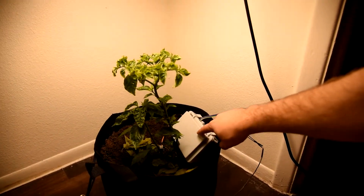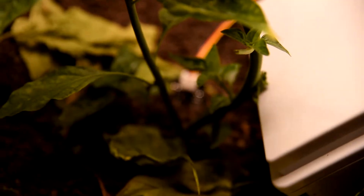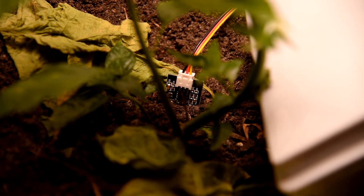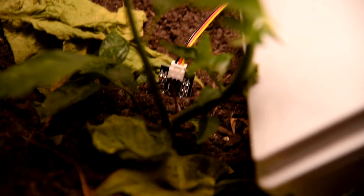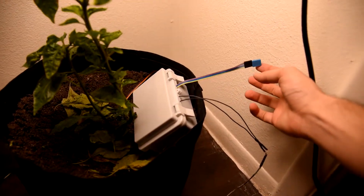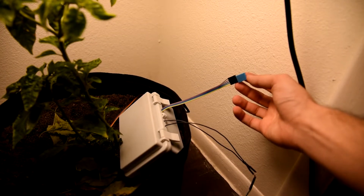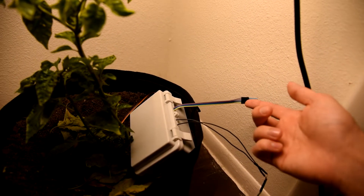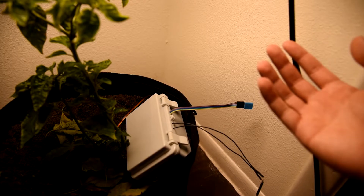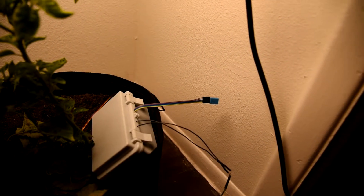Here we have a box, and inside I have an Arduino. I have a soil moisture sensor, and over here I have a humidity and temperature sensor. From those I can calculate things like the heat index, or whatever else those two measurements allow.